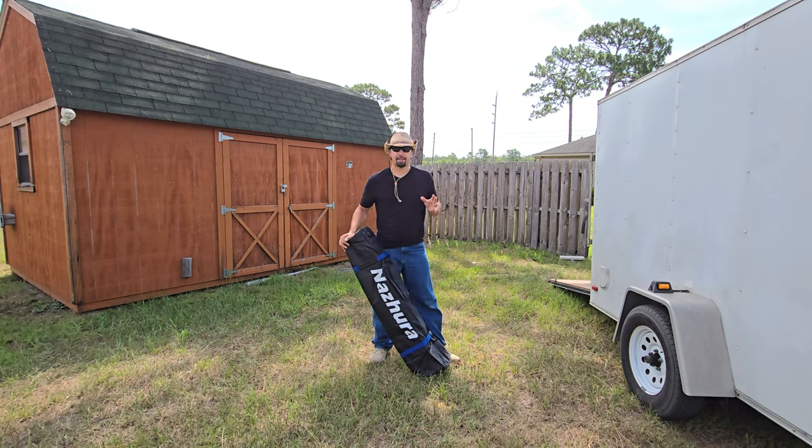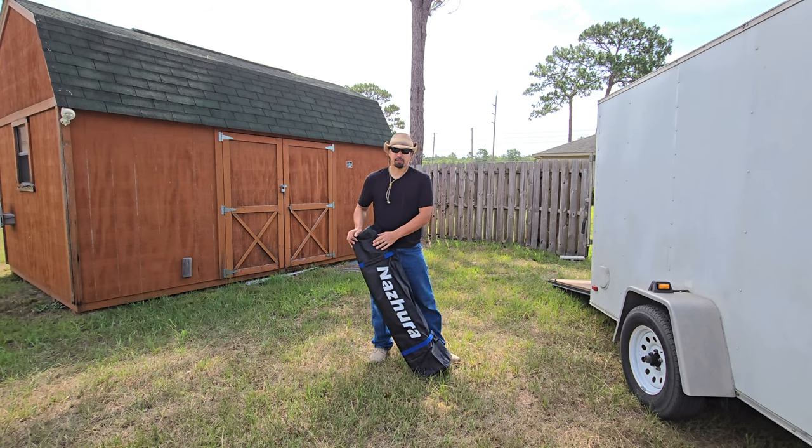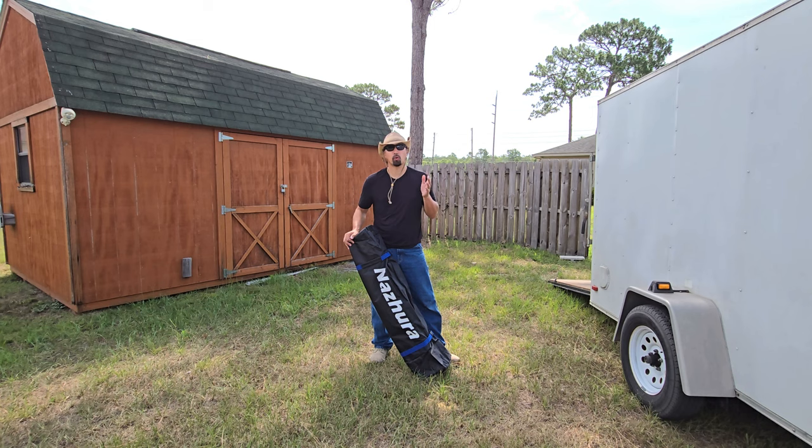I work outside a lot and I need shade when I am working, or protection from any rain that might pop in at a moment's notice. This Nazara canopy is a great addition for me working outside in the elements, getting protection from either the sun or the weather. I want to show you how easy it is to put this together with one person, and you can decide at the end if it's something that you need in your life.